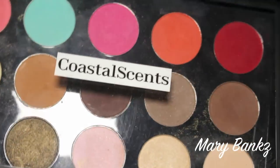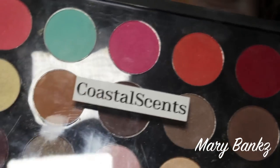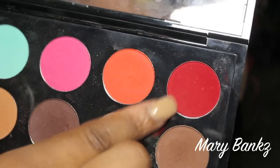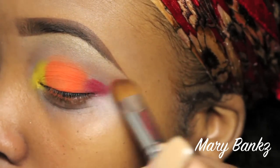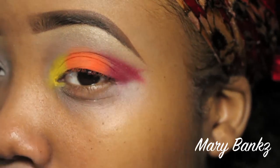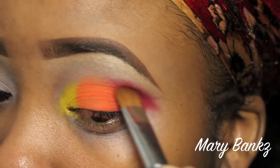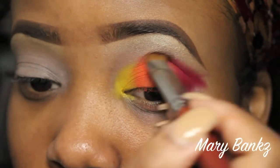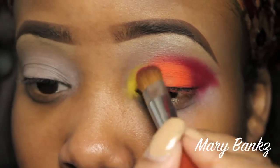I'm showing you this empty MAC palette that I renamed to Coastal Scents and filled with my Coastal Scents Hot Pots — they look cute in the MAC packaging. Now I'm taking the Coastal Scents Hot Pot called Vibrant Red. This goes on the last third of the eye, and we're also going to feather and blend it lightly toward the inner corner — kind of like a cut crease, but not quite.